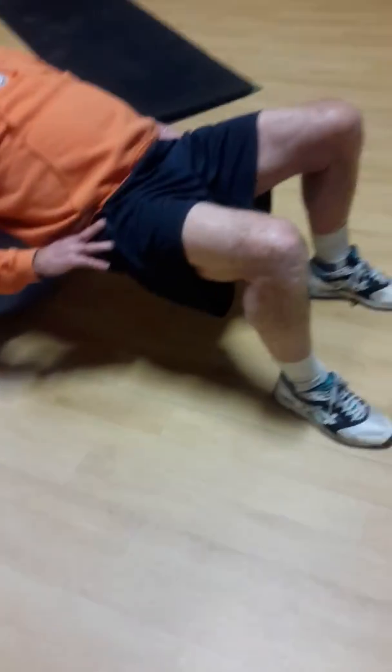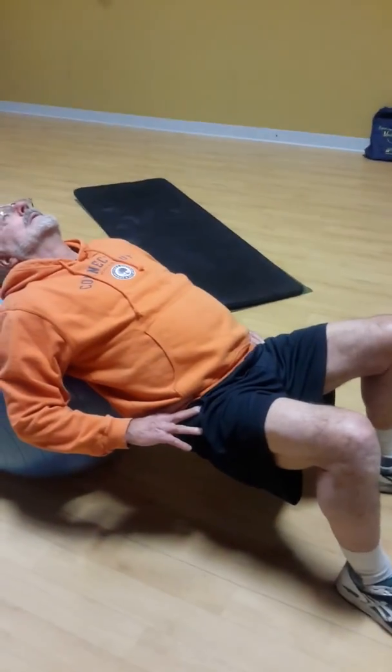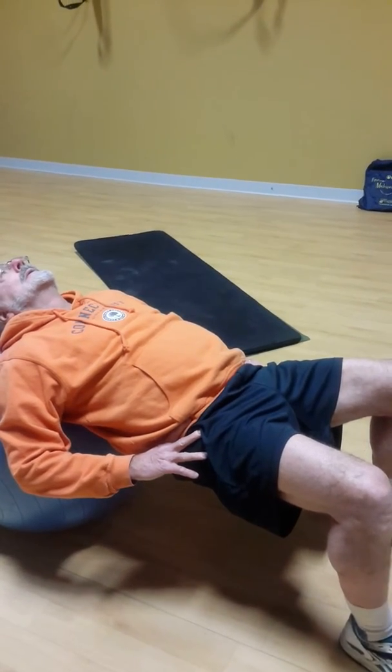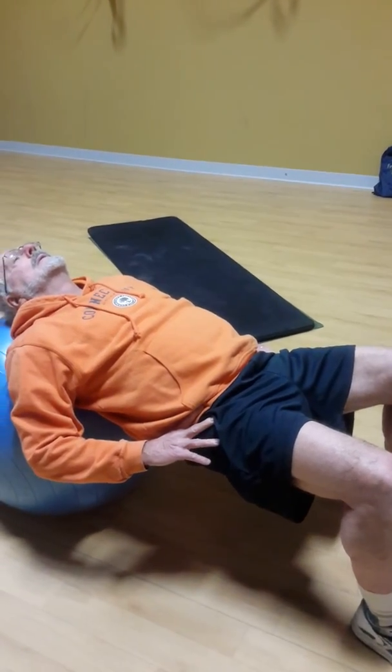No higher than that. I think we found your problem: very, very weak glutes and very, very tight low back. Again — so these should go higher over time. Hips up nice and high, way up there, really push them up. You've got to get a stretch on the hip flexors. And then down.